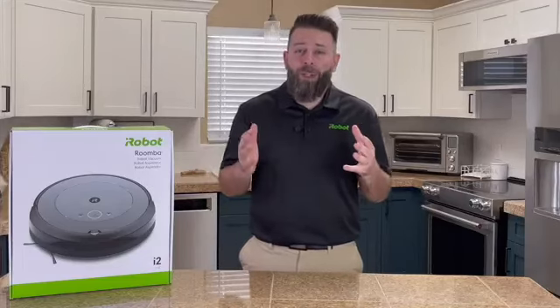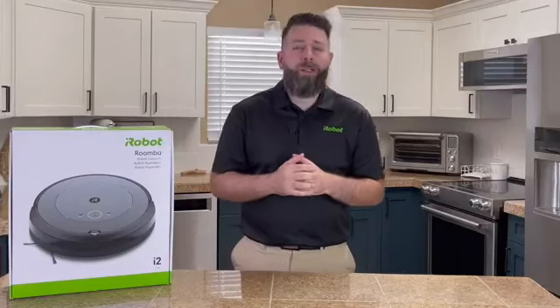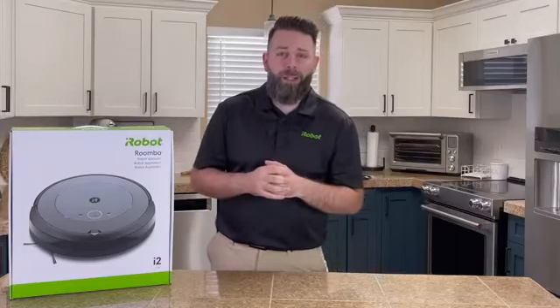Happy Prime Day everyone! This is Philip with iRobot, and today we've got the Roomba i2. First, we're going to take a look at what comes inside the box, tell you and show you why this robot is so great, then we're going to wrap up and get you out of here.